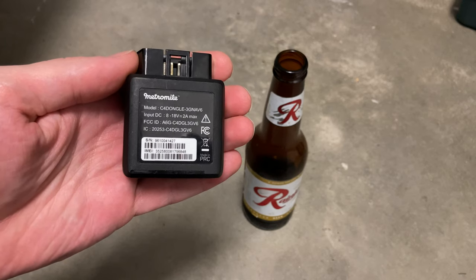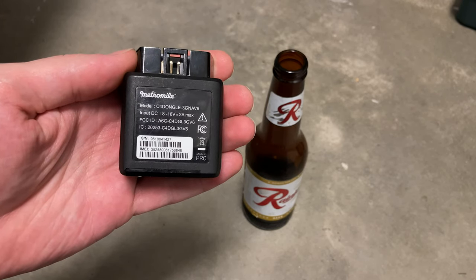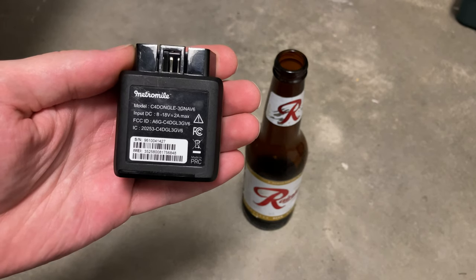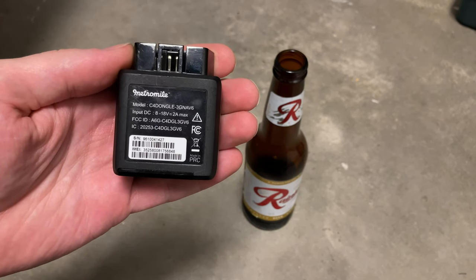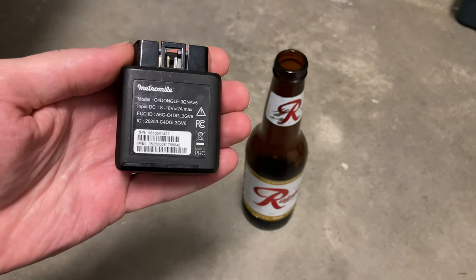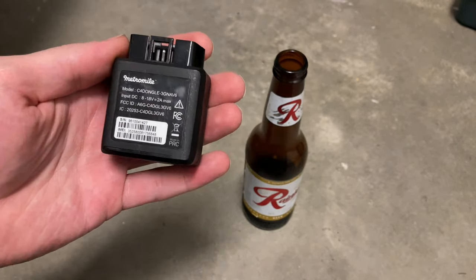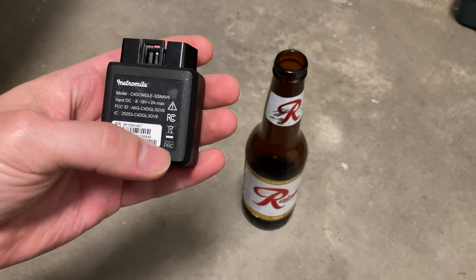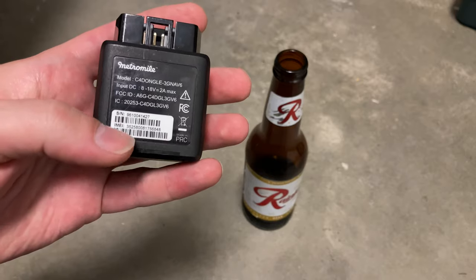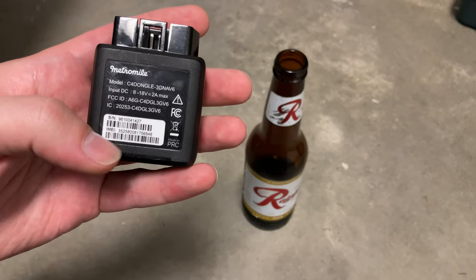Here we see the model number C4 dongle dash 3G and AV6. This operates on anything between 8 and 18 volts at 2 amps max. It has an FCC ID number because it's effectively a cell phone — and as we'll see, it is a cell phone. It was made in the People's Republic of China. This is my old unit; it is disused. It even has an IMEI number, typically assigned to a cell phone.